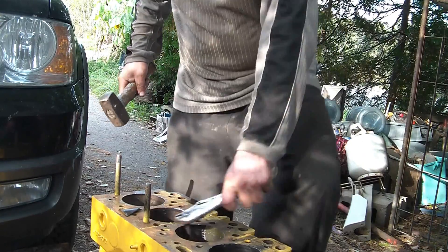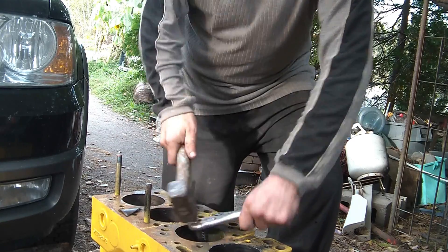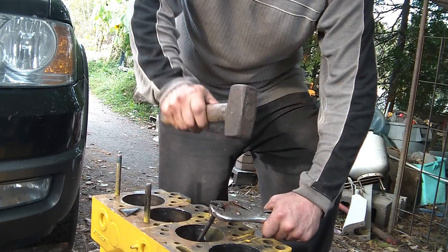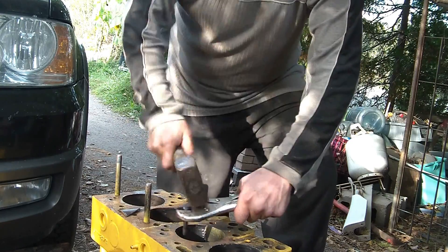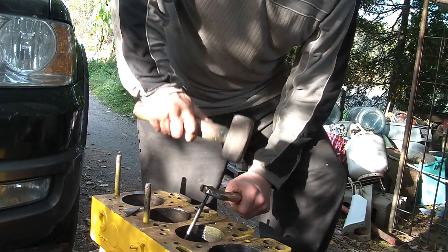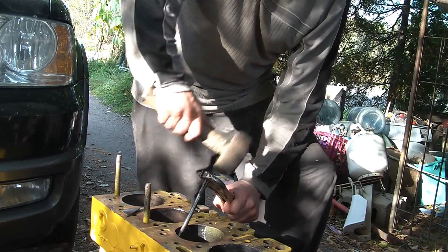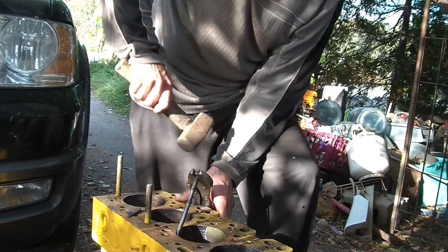Once I've got enough of it chipped out, I try and keep going down, break it further and further down, which is working. I just have to keep taking out a few pieces on the side to relieve stress. And it is working — every once in a while I get a nice-sized chunk to come out.